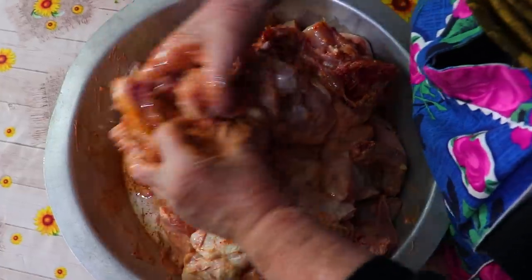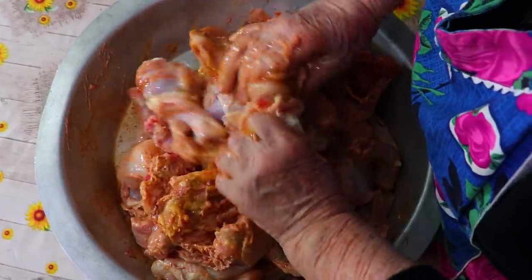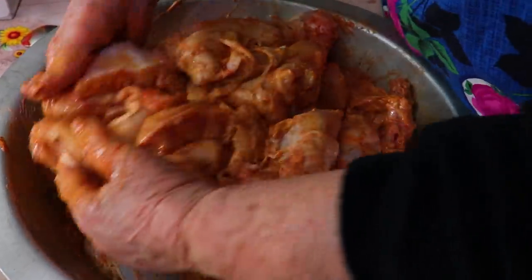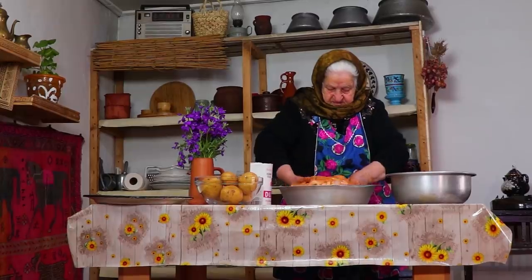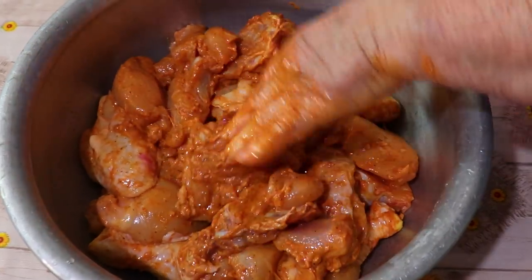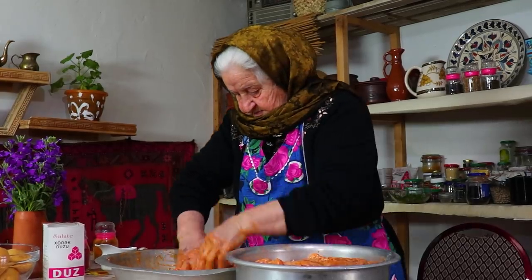This is so delicious! This is very delicious! Happy birthday! I got it so good! I thought I didn't know how to cook it! I think I like that!